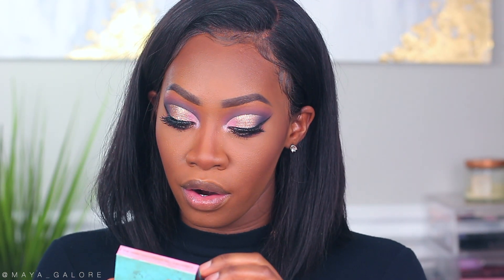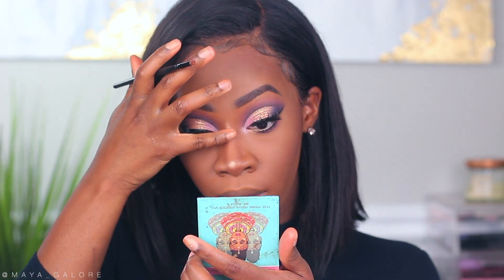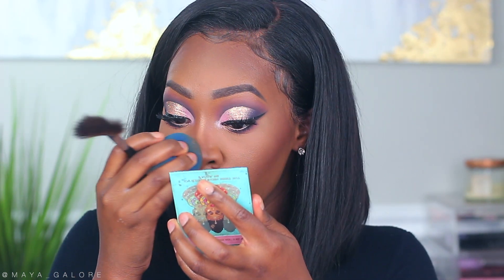To finish off the face I'm going into the Juvia's Place Volume 2 Highlighter in For the Tribe — this is a very popping highlighter, which is why we're going for it for the holiday. If you ever feel like you put on too much highlighter, just go over it with your beauty blender and it will kind of mute it so it's not too crazy.